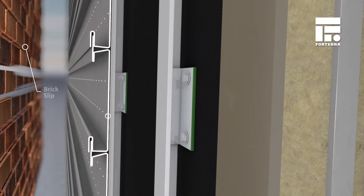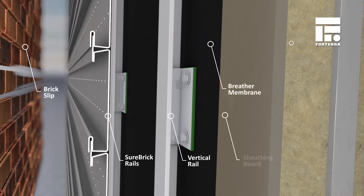Shorebrick can be fixed to multiple backwall types including SFS, timber frame and concrete.